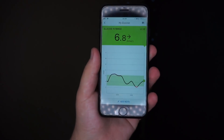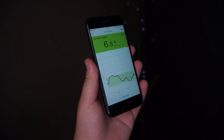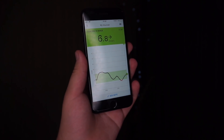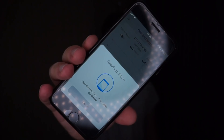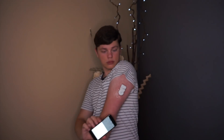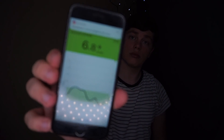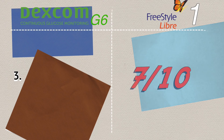In terms of the Libre app versus the Dexcom app: the LibreLink app is okay. It has everything you'd expect from a CGM app — reports, logbook, etc. There are things it should have, like Health app integration, but overall I recommend it and it has replaced my Libre reader. So the Libre app gets 7 out of 10.